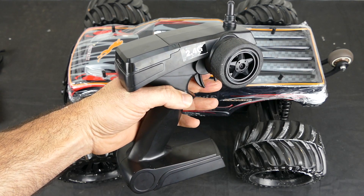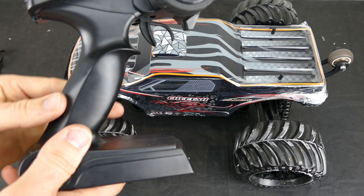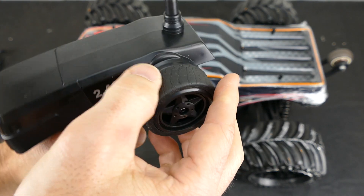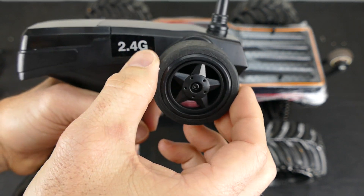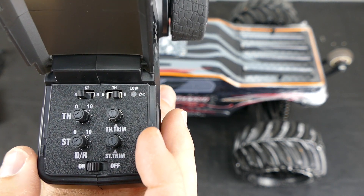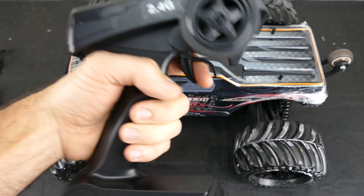The 2.4GHz transmitter is quite nice and feels comfortable in hand. The ergonomic design is pretty comfy and takes double-A batteries. Steering feel is nice with a rubber-textured grip, and it has steering and throttle with reverse, throttle trim, and dual rates. Nothing fancy, but it does the job and definitely feels good in the hand.